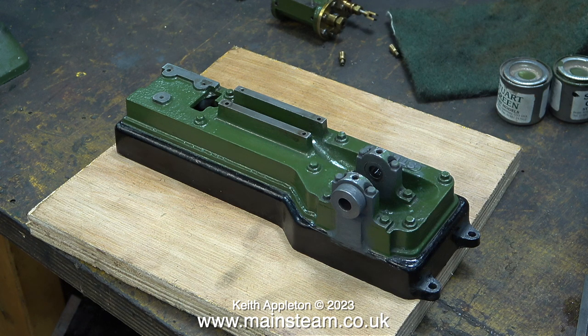I found a couple of tins of Stuart green, so the colour match will be fine. The main reason for repainting this engine is to cover up the fact that I've modified the bearings.